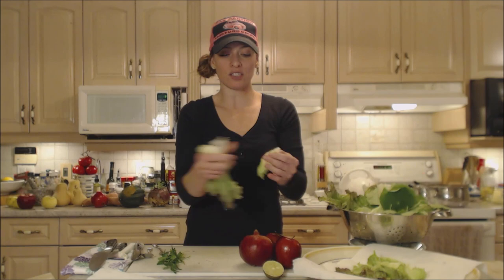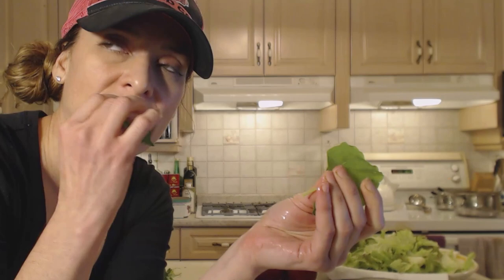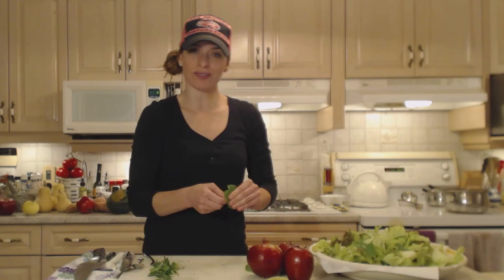Just rip them into bite-sized pieces — you don't want them slapping you in the face when you're trying to eat salad. So here's what nasturtium leaves look like: they are nice and round and have kind of a peppery flavor. Beautiful stuff. I'm ripping them up alongside the lettuce — oh, they're nice and peppery. They are going to be intermixed with this salad and they're a nice darker green, so it's a nice contrast as well.